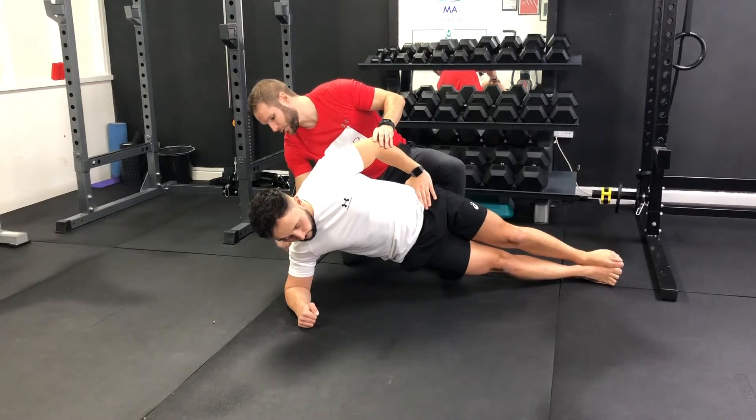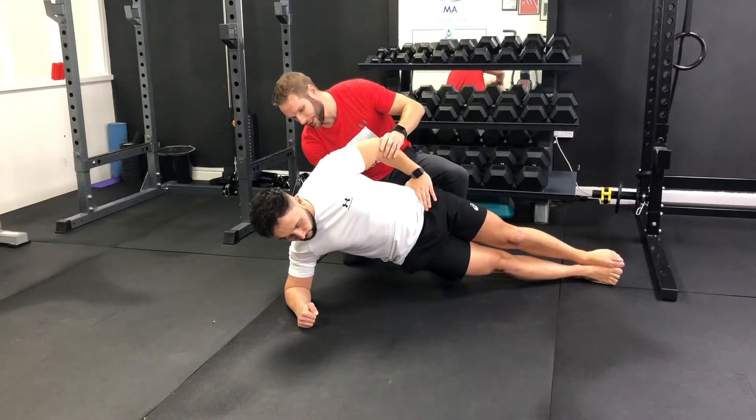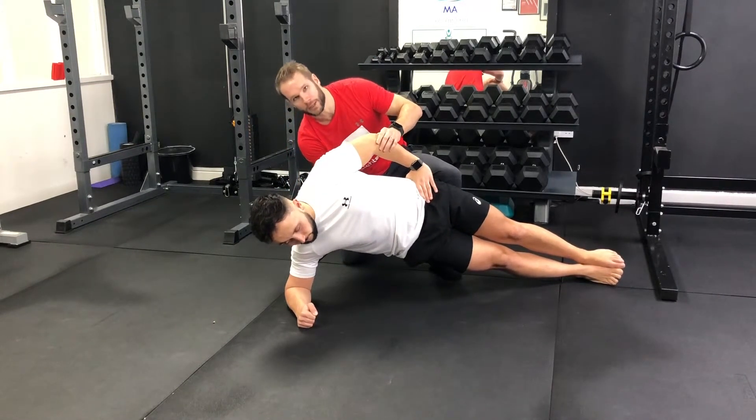Make sure that the elbow is directly into the shoulder as you try and lift yourself up on top of the bottom leg.